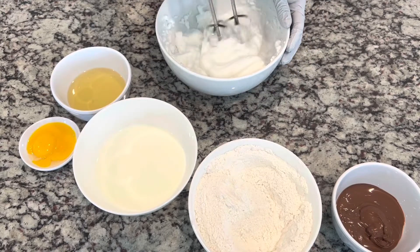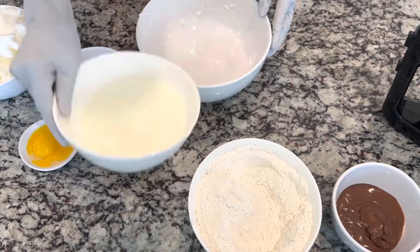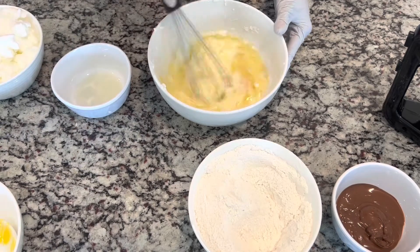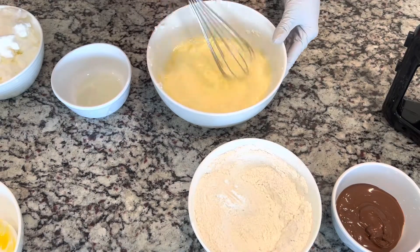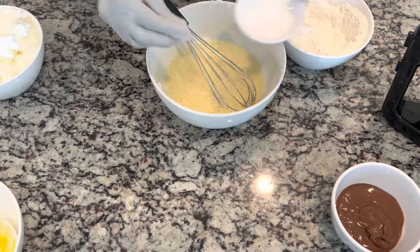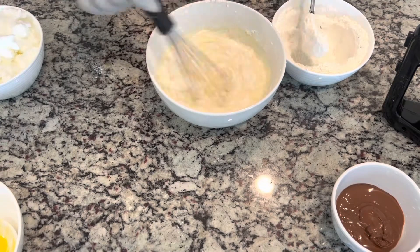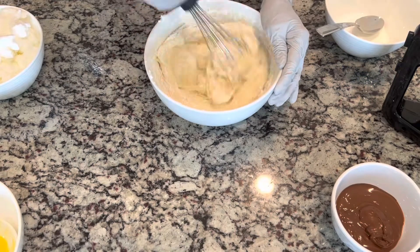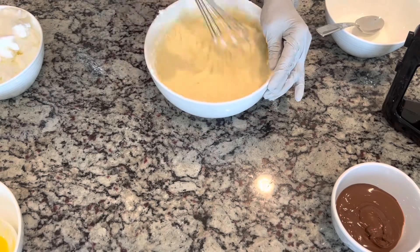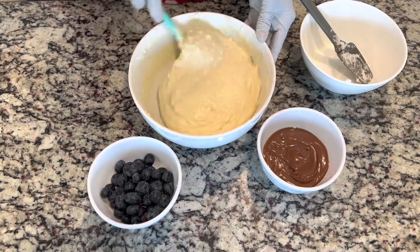After we combine our dry ingredients, we are going to beat the egg white. After we finish with our egg white, we're going to set it aside and combine our wet ingredients — the milk, oil, and egg yolk — and whisk it all together. Now we're going to add a pinch of salt, then combine the dry and wet ingredients together and whisk until smooth.